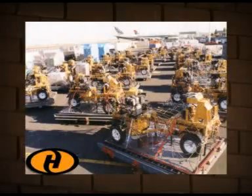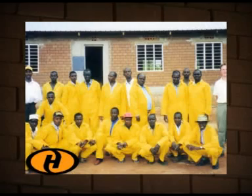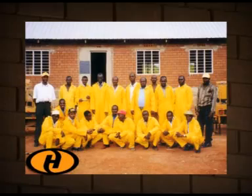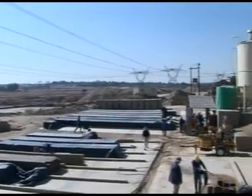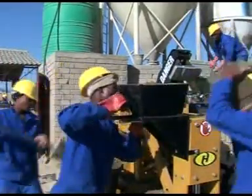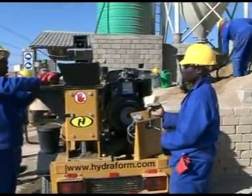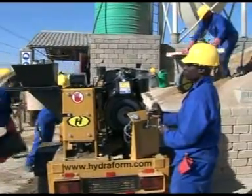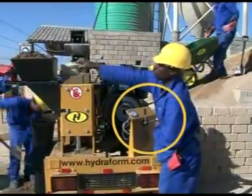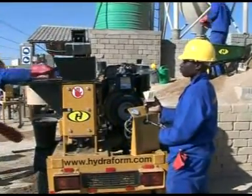Shipping can be done by road transport, bulk or individual air or sea freight. Worldwide training is provided by qualified Hydroform engineers and is conducted in groups or individually. Hydroform will assist you in setting up your block yard while providing actual on-site block production training. These machines are simple to operate and unskilled persons can easily be trained in a day or two to operate them and produce consistent block quality. The simple two lever operation makes block production quick and easy to learn. Blocks are ready for use 14 to 21 days after production.